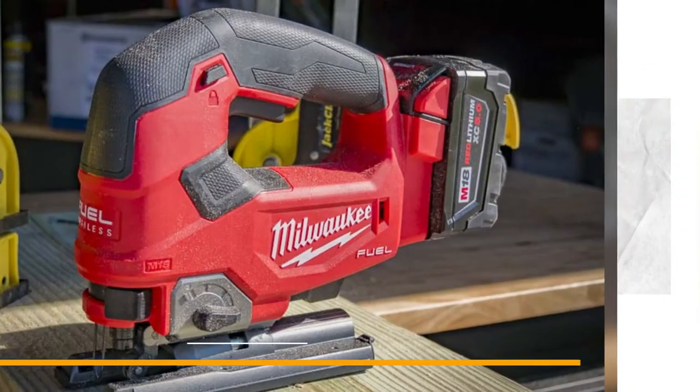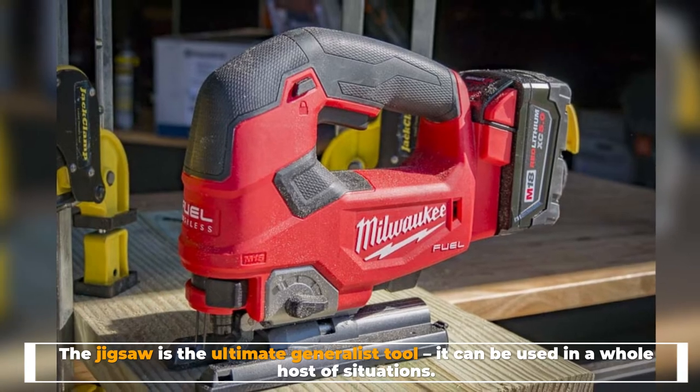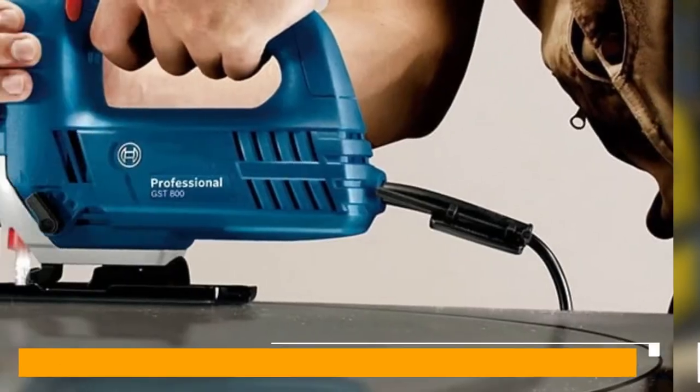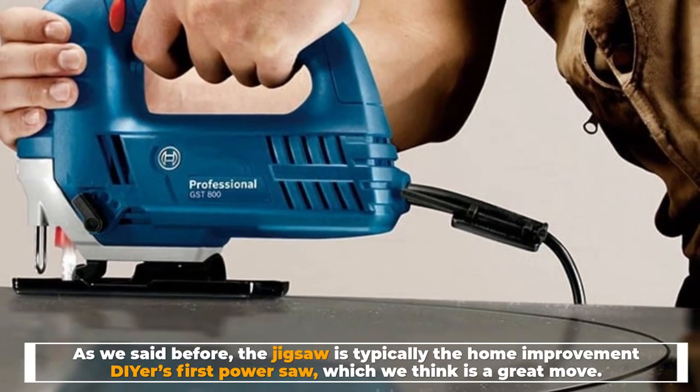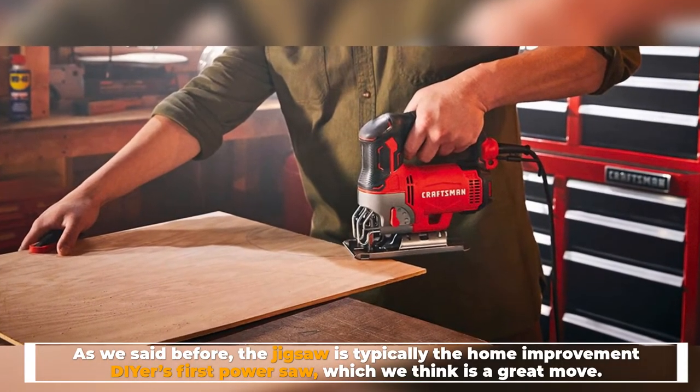Versatility. The jigsaw is the ultimate generalist tool — it can be used in a whole host of situations. The jigsaw is typically the home improvement DIYer's first power saw, which is a great move.